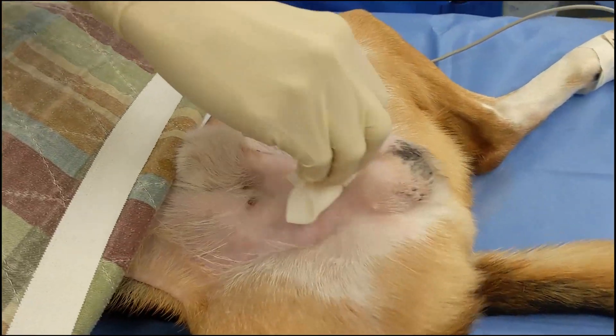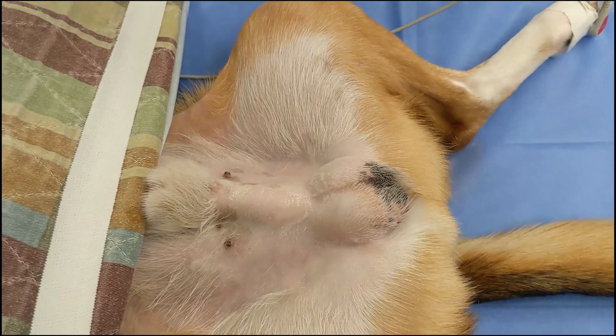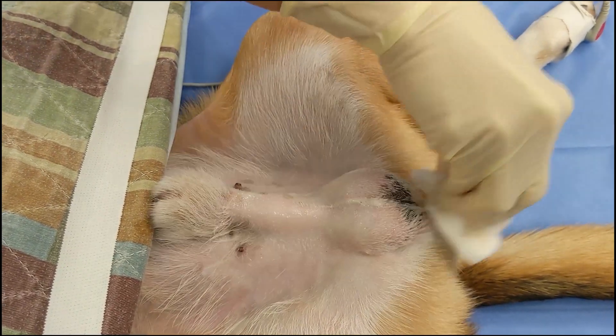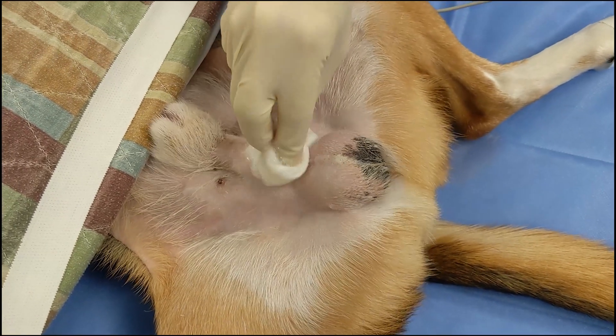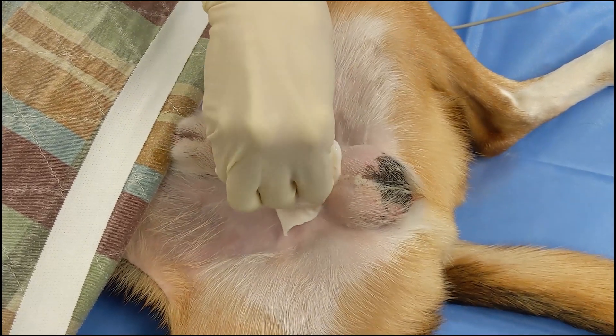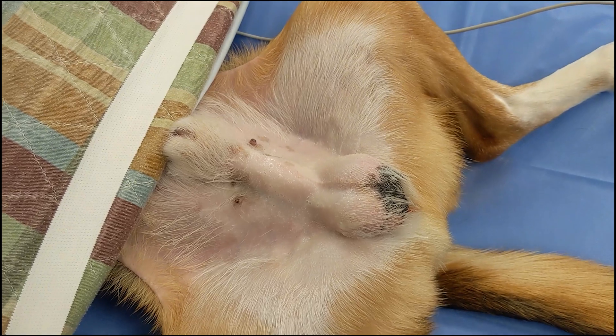When performing a sterile scrub, gauze should never drag from haired skin back towards the shaved and prepared area, as this will drag dirt and debris from the haired area back into the surgical site. Notice how only short cranial and caudal motions are made on midline to prevent this. When the gauze reaches the haired to non-haired borders, it is removed outward in that direction and does not scrub back towards the surgical site.